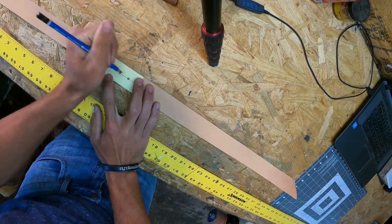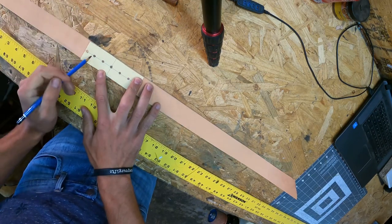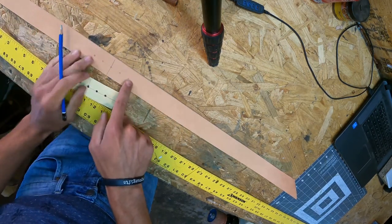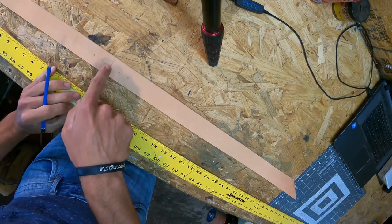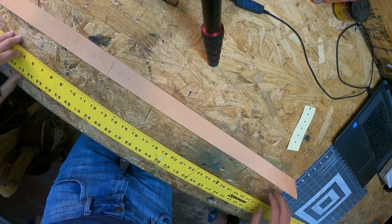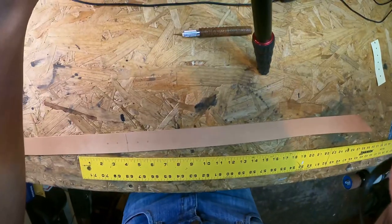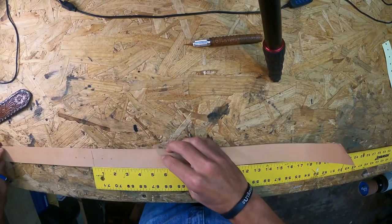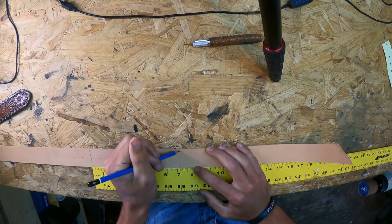You have two holes going up and two holes going down, spaced three-quarters of an inch apart. From that center 32-inch mark — the hole they use the most — I come out another seven inches. Going back to zero, I mark up to seven inches.